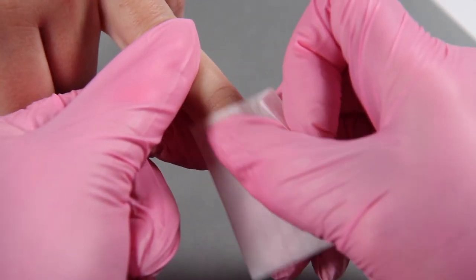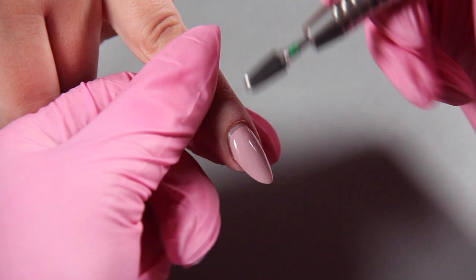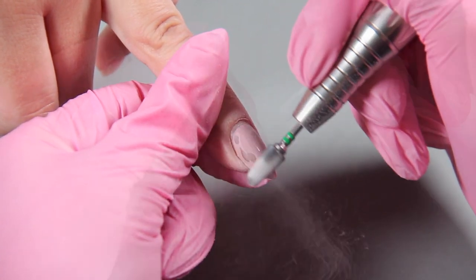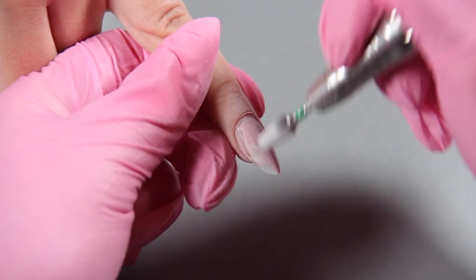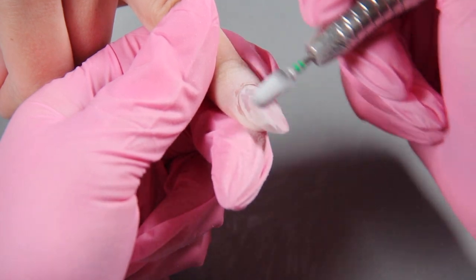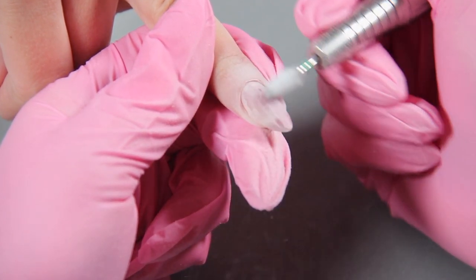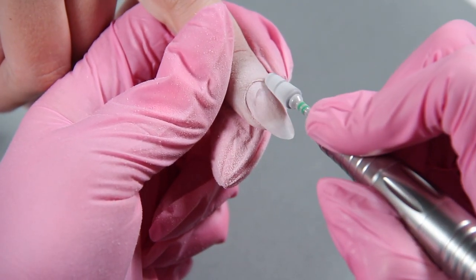Before any service, you always want to cleanse the natural nail to remove all the oils and residue. Now we're going to take the Light Elegance zippy file and use the speedy bit — notice how nice, even, and quickly that bit removes the color. We're removing the top layer of that color and going into a little bit of the fill product, which is the Jimmy Gel. We want to make sure we do not file all the product off — we want to protect that natural nail. We're keeping the shape of the nail but thinning it down.